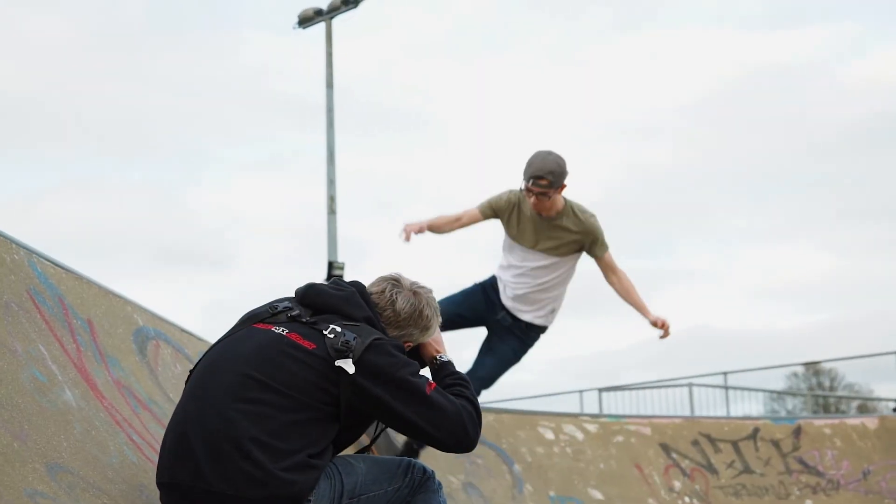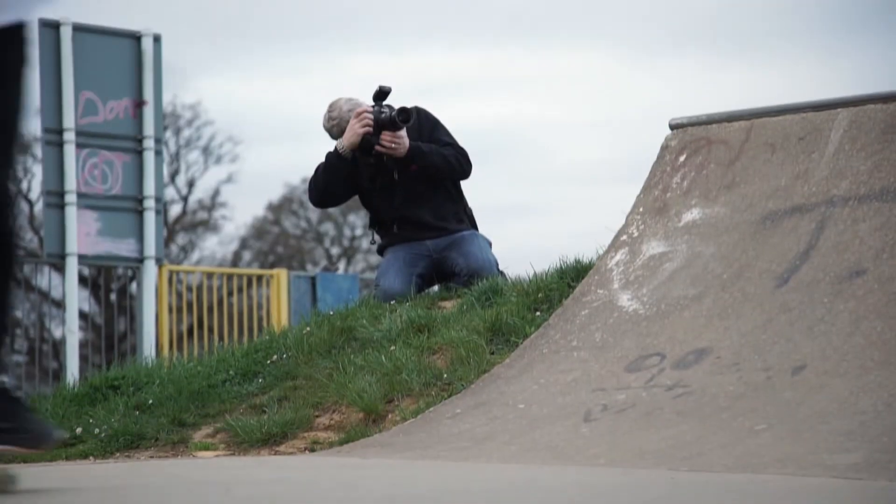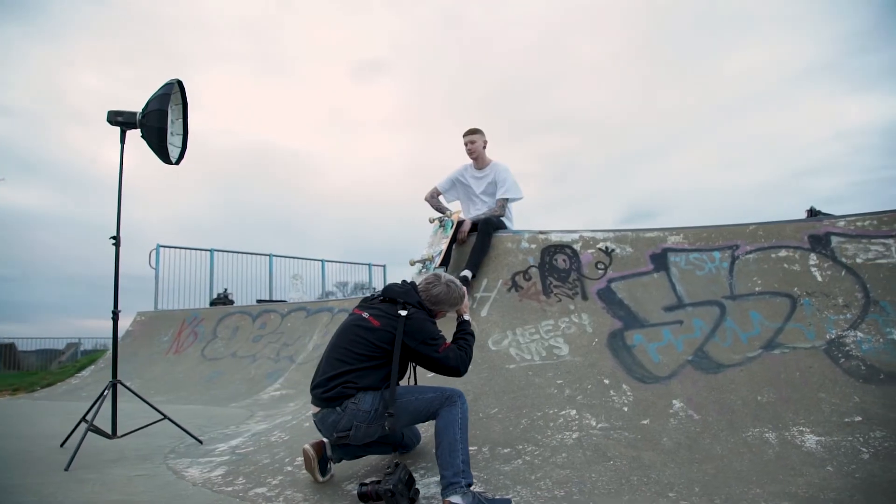Hi, I'm Colin Brister from ImageMX Photography. We're out again tonight making a new video. We've come along to Posbar Skate Park just so we can capture something. We've all got skate parks near us, so it gives you a good chance to see the setup, see what we're doing, and go to your local skate park and try the same thing out.